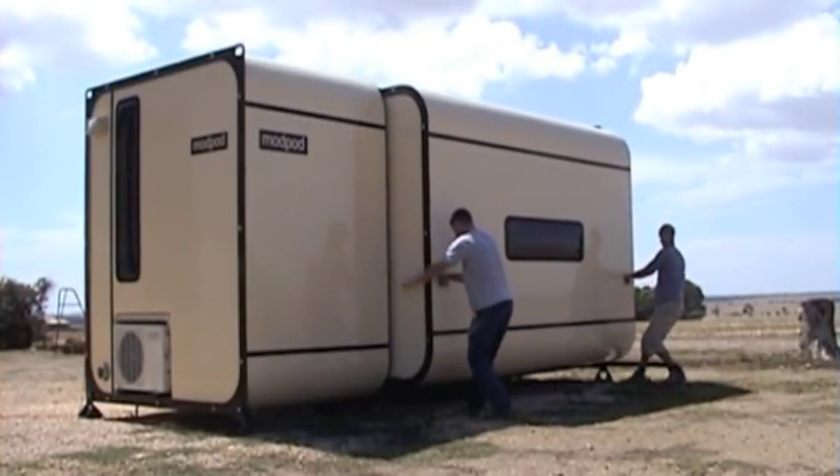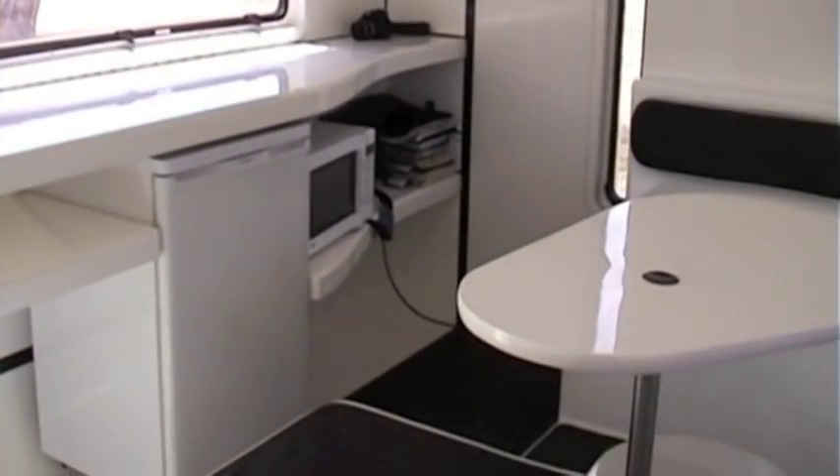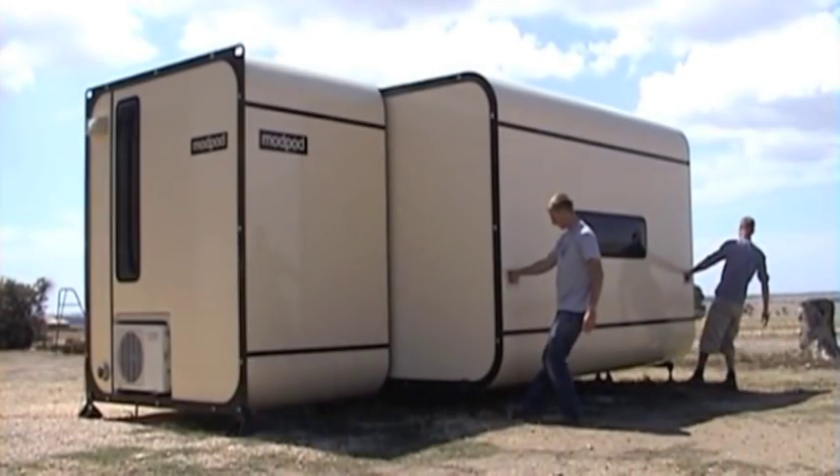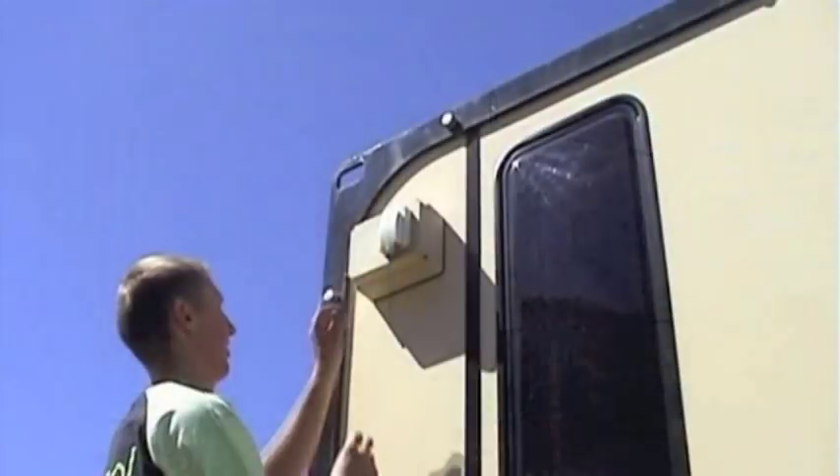The Mod Pod variants can be built with or without slide-out modules. If a slide-out module is included in the Mod Pod, it is always closed and locked for transport purposes.